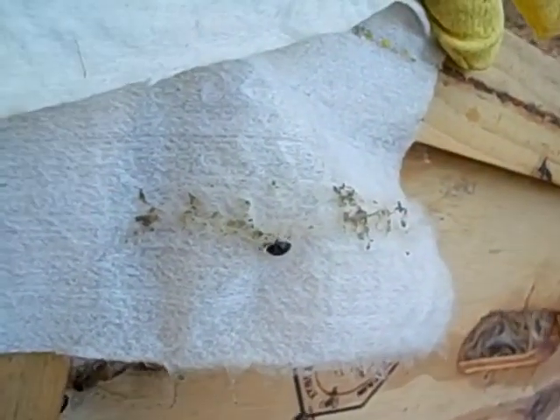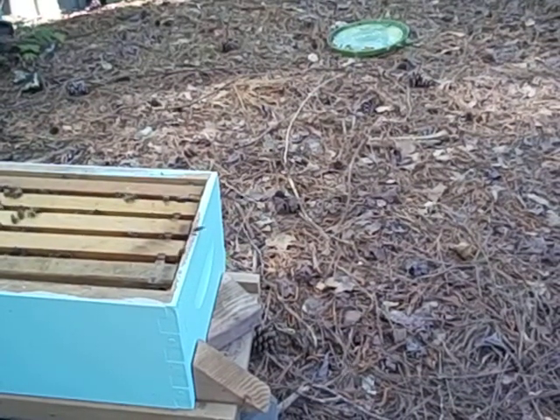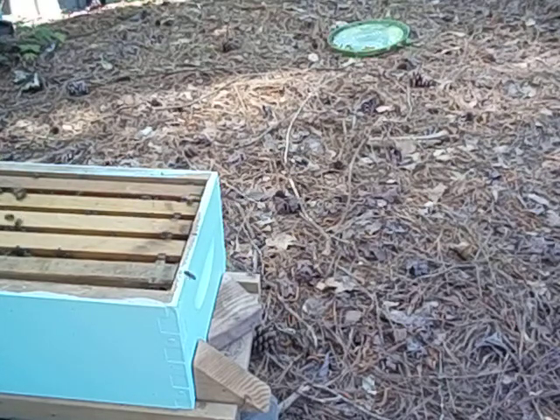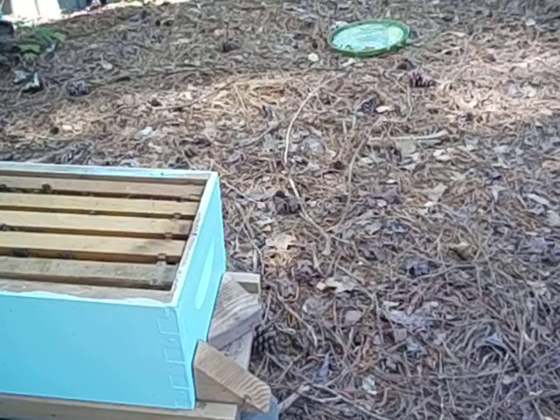We're inside Hygieia, looking at the inner cover. There's one small hive beetle there that seems to still be alive — it doesn't want to be in here. There are lots of little bees looking up at me, but they're not aggressive, so that's good. I just want to see the laying pattern and then I'm done — I want to make sure there's a good laying queen.